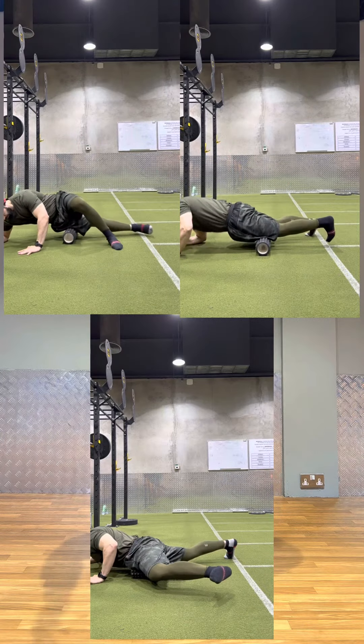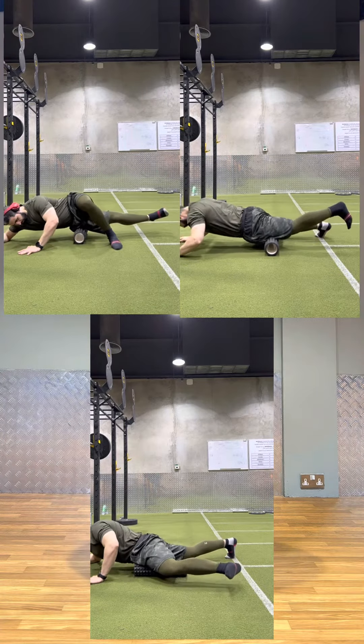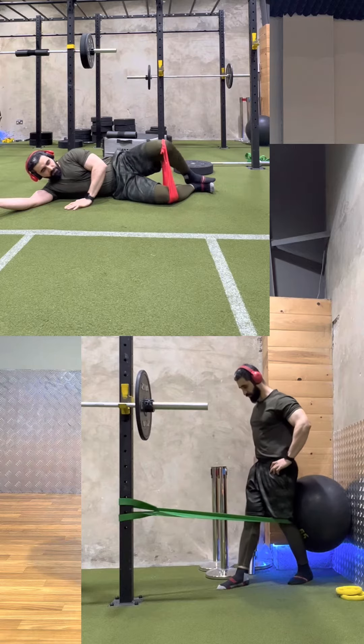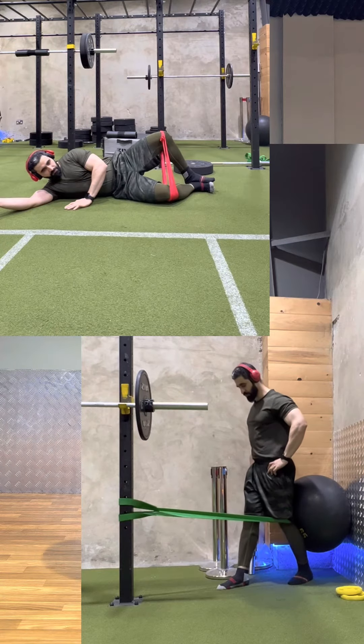To fix it, we have to do some foam rolling to release the soft tissues, and we have to do some isolation exercises to target the underused muscles.